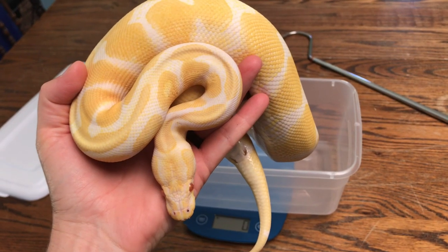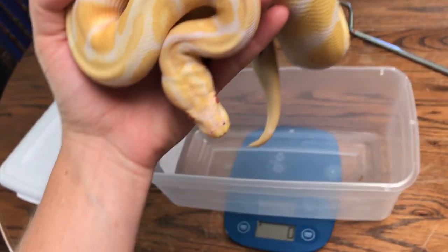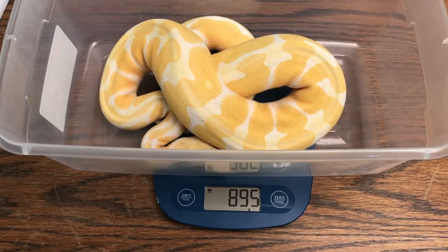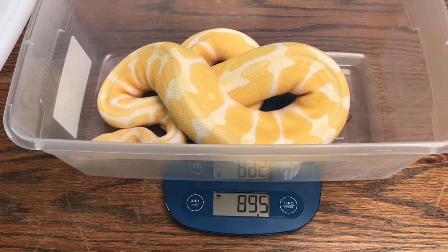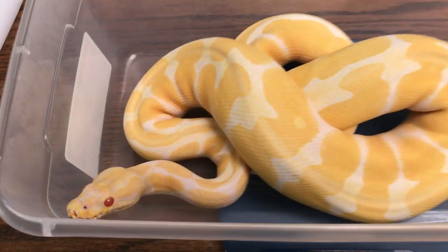Here is our gorgeous Craigslist pickup. She is growing fabulous — this is one of our best eaters. She may be able to breed next season, which is awesome. Absolutely beautiful.